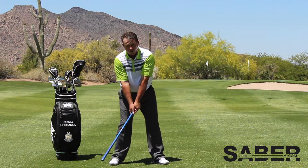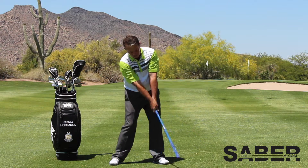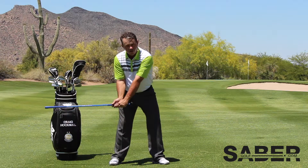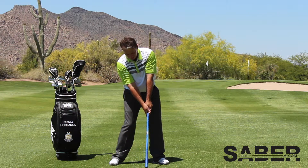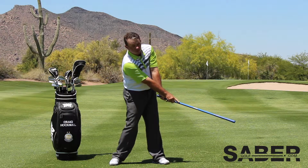Now if you're working on hitting a draw, go ahead and roll it through so that you should see that carbon fiber side. If you're actually working on hitting a fade, as you release it, you're going to release your wrists underneath and see more of the blue.